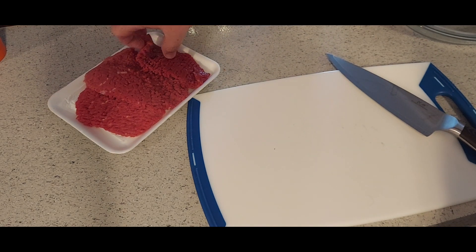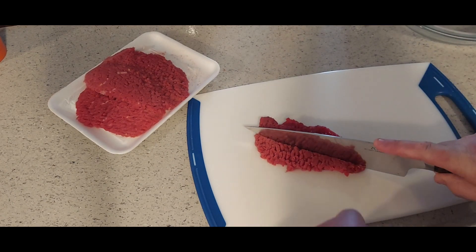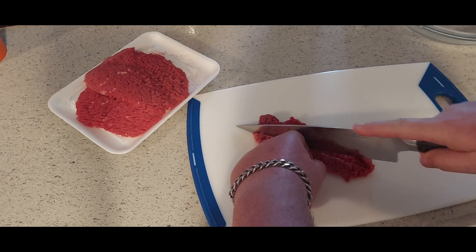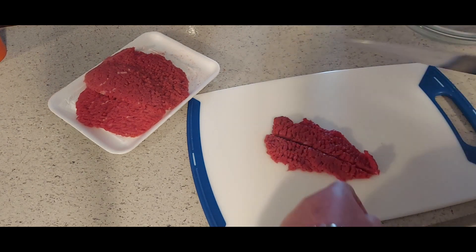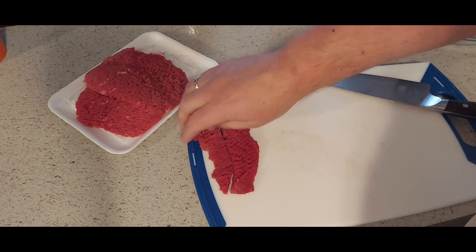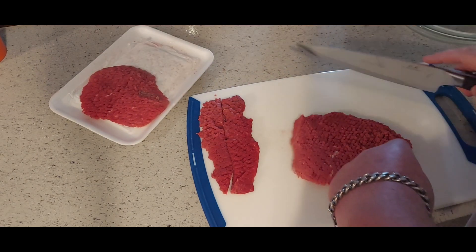We start off by making our strips. Get a cube steak and slice it up into strips — you want strips about like that right there. This one's a little bit bigger so I'll get three or four out of it.